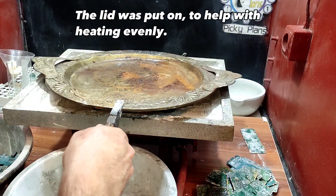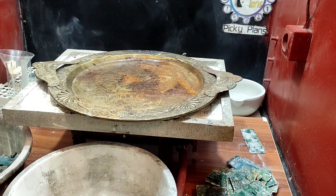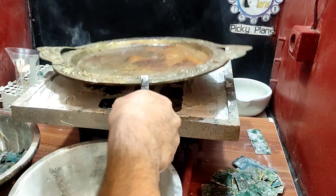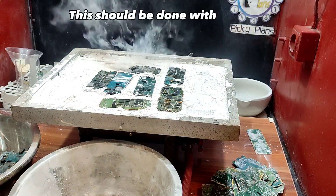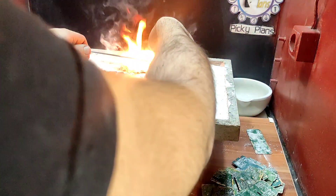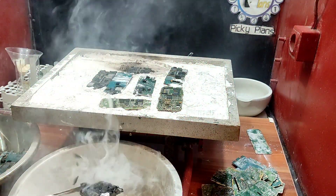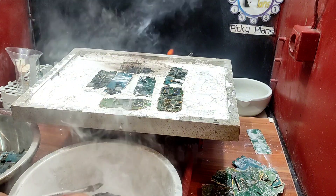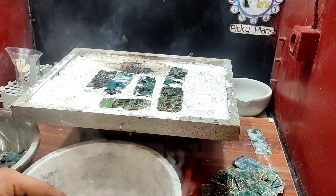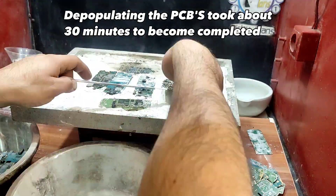The lid was put on to help with heating evenly. This should be done with caution — some PCBs may catch fire. Depopulating the PCBs took about 30 minutes to complete.